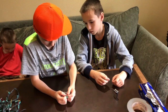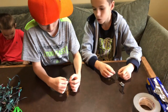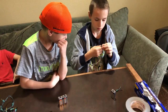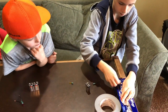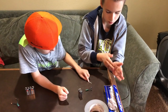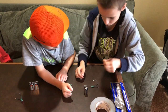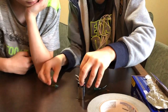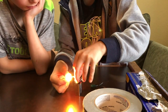I'll do this one. Doesn't work. Let's try my way. Let's do this one with the foil — let me get another piece. I never thought of that way. Just trying my best. Oh, it works!